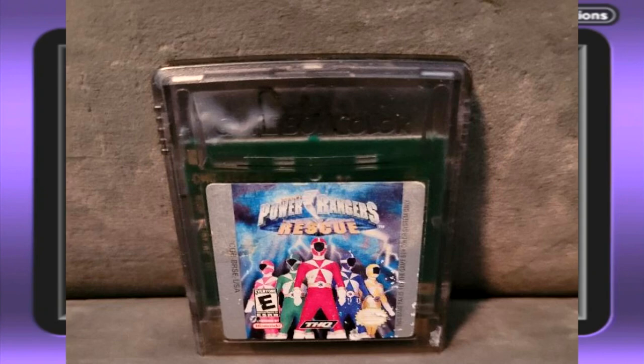So I'm sorry, there will not be a Power Rangers Rescue video today for Steam Plays, which is kind of sad. I hope you guys understand.